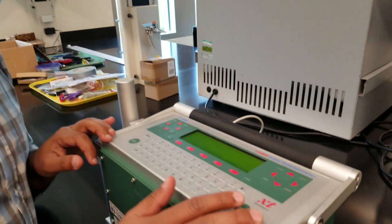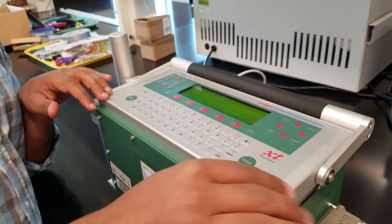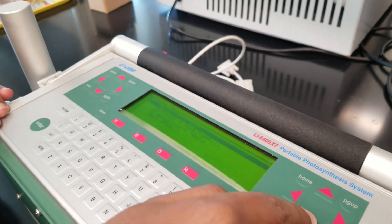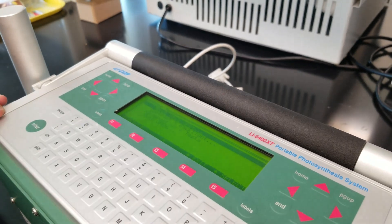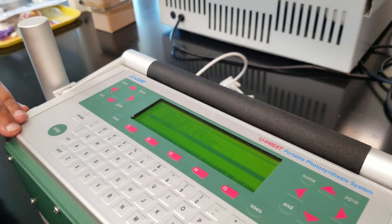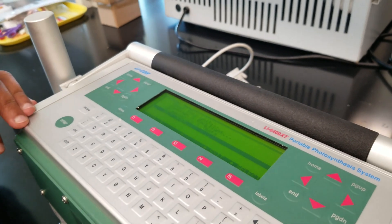You can easily change the input section and it will give you output results with graphs. Before turning off the equipment, close the open file to save the data. You can also put your equipment in sleep mode if you need a short break. In the description box, I will post links to all the resources mentioned. Thanks for watching.